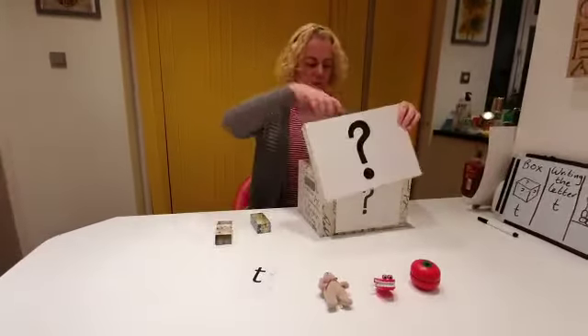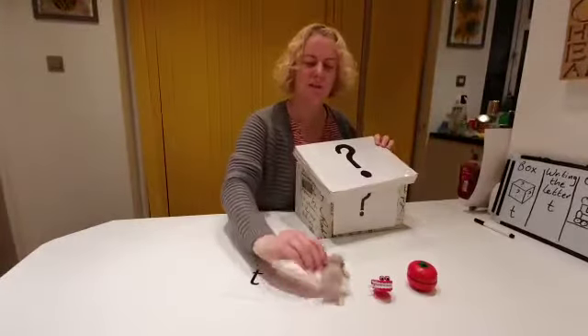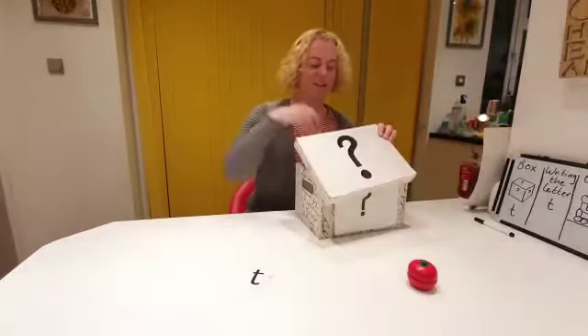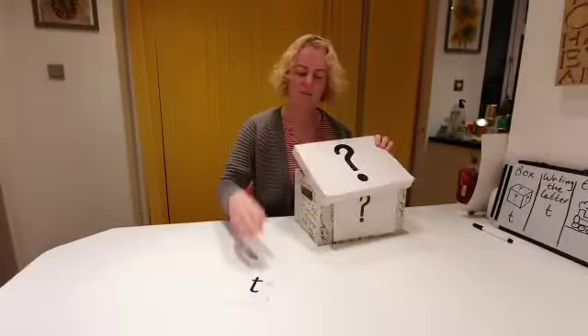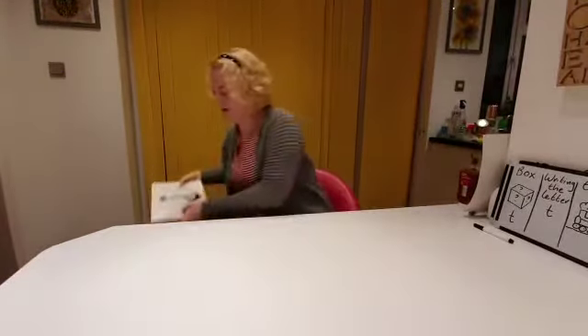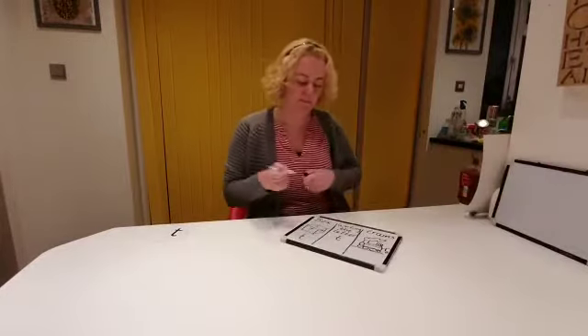Let's put these things back in the box. My tin, and my teddy, my tea, and my tomato. Again, the letter T. Put the box down. So the box is finished.